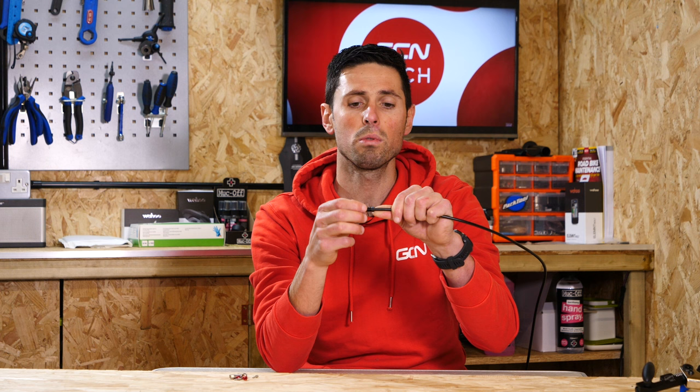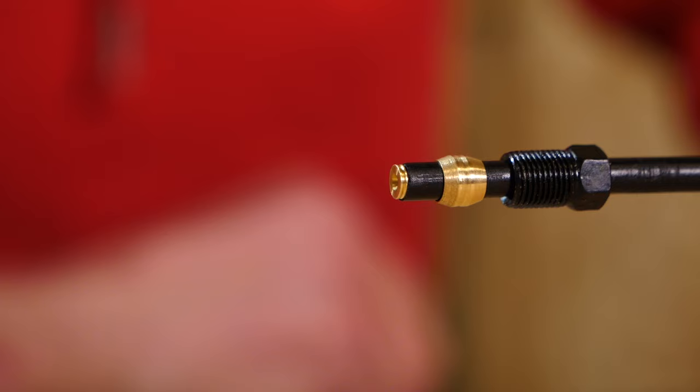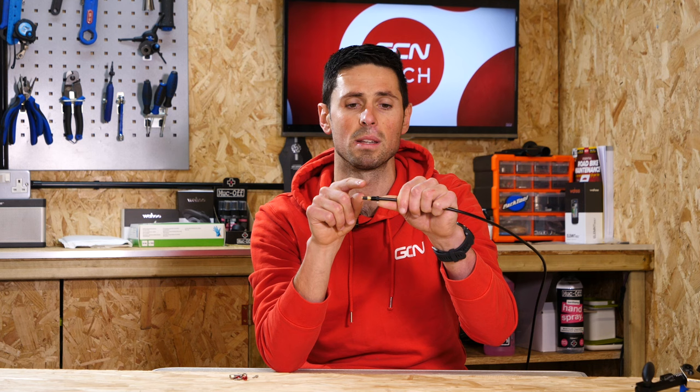Shimano also recommend installing a little bit of grease around the olive and on the thread of the nut itself. If you're going to use some grease, make sure that it's compatible with the mineral oil that is inside the braking system itself. When you do the hose up, you'll need to make sure you do it to the correct torque setting, which I'll put on the screen below so you know what to use.